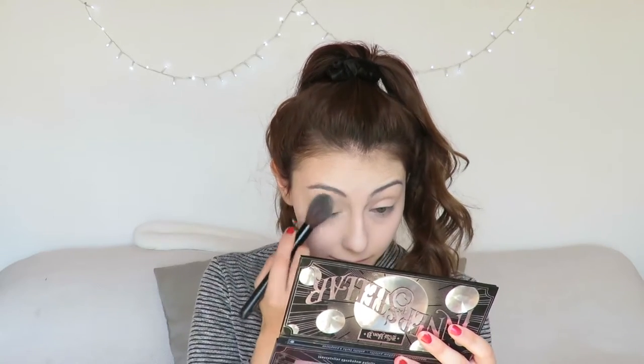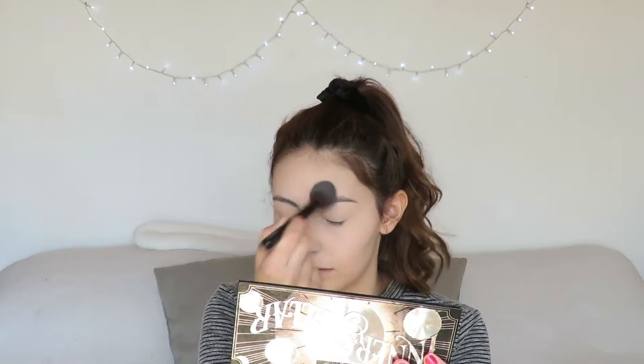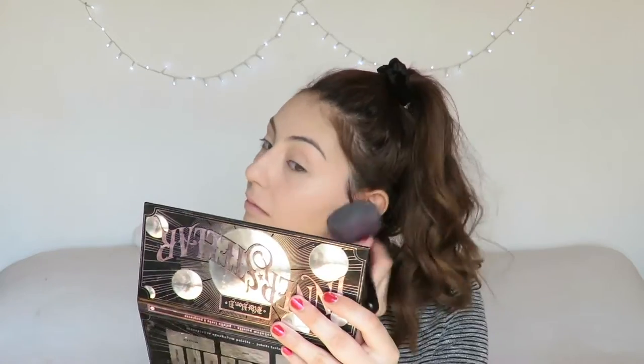I immediately set my concealer afterwards using the Revlon ColorStay Smooth Finishing Powder with my Artiste highlighting brush in number 53. I just set my under eyes and my T-zone and make sure that's matte first because it creases and gets oily first. Then to make my skin glowy, I use the MAC Mineralize Skin Finish with a big powder brush and dust it all over my face.